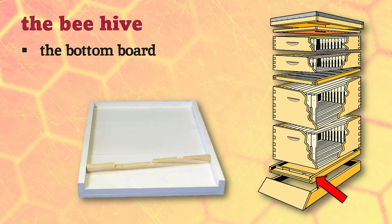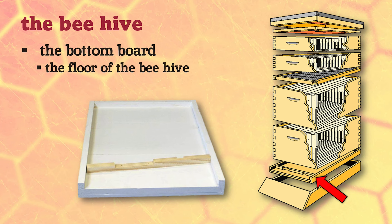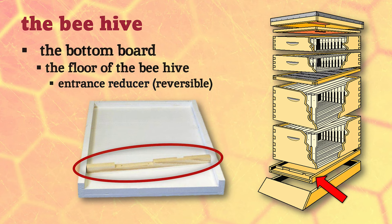At the bottom of our hive is the bottom board - simply the floor of the beehive. Traditionally this was just a solid board, although now people are using screen bottoms. This piece of wood is called an entrance reducer - it's reversible with different gaps cut into it. When a colony is small - we call it a weak hive - it has a small population, and you want the bees to be able to defend their home. Turn it so there's a little one-inch gap where only two or three bees can come and go, so your bees can guard the entrance.